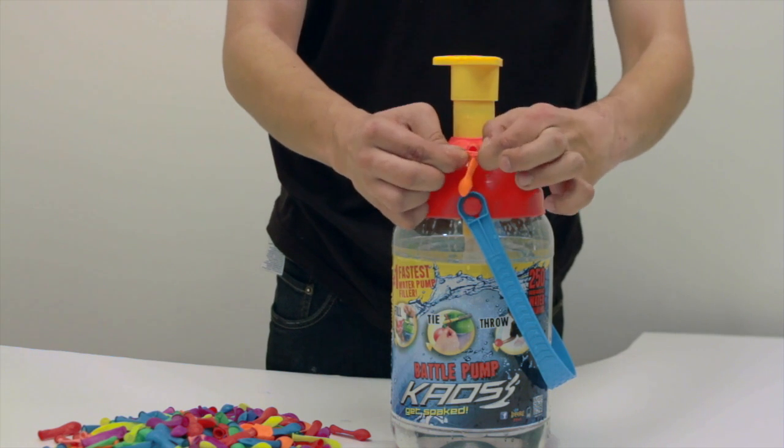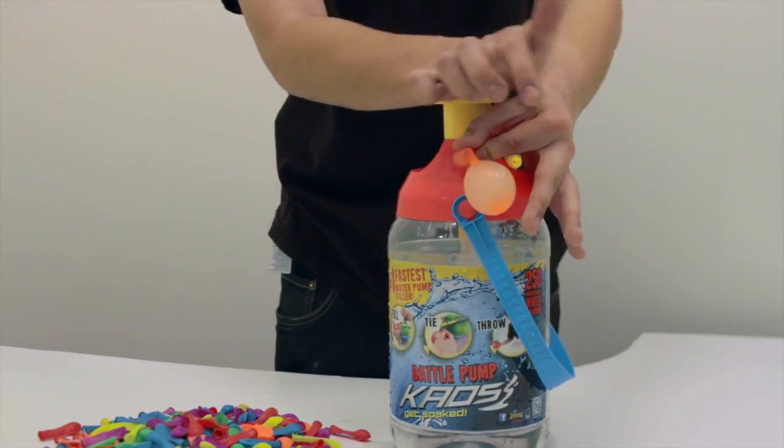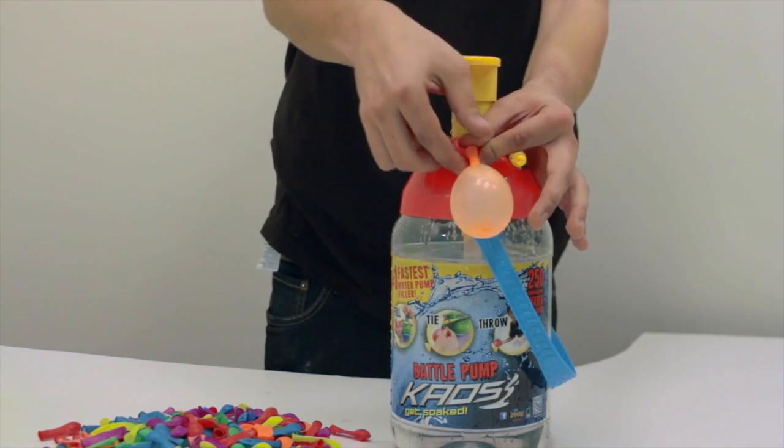First, place the biodegradable water balloon over the nozzle and use the pump to fill it with water by pushing down a few times, until the balloon reaches 2.5 inches in diameter.